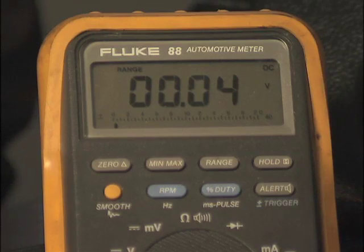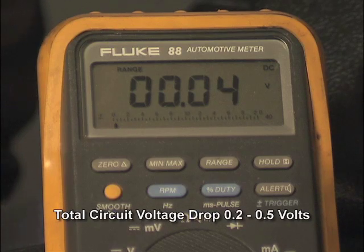Again, an acceptable reading will be close to zero, but no more than one tenth of a volt for each connection in the ground circuit. You'll typically see two tenths to five tenths of a volt in a good fuel pump B-plus or ground circuit. If you measure excessive voltage drop, repair the circuits and verify proper fuel pump operation.